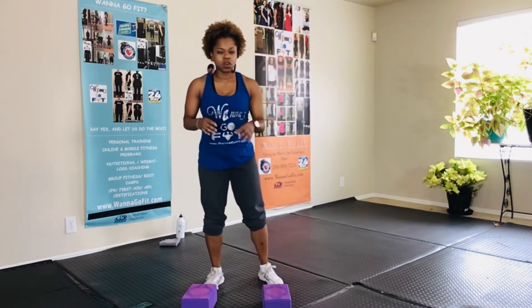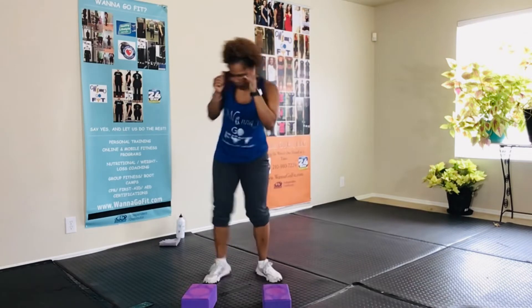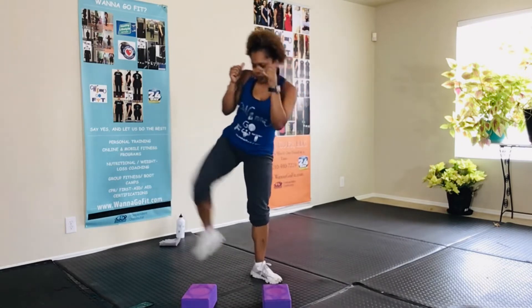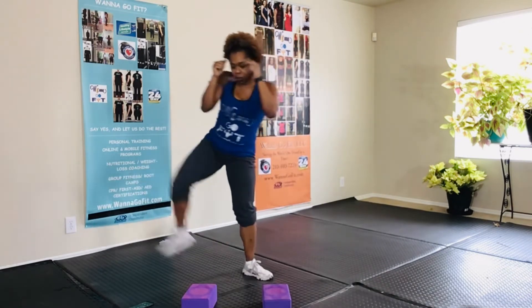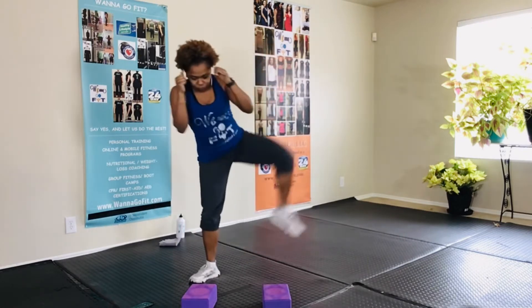All right guys, so we are at a side kick here. Now we're going to pop up, so you need to be able to get up off the floor.